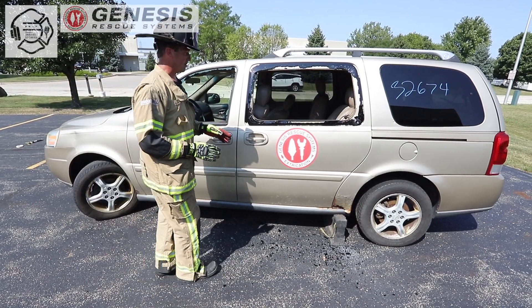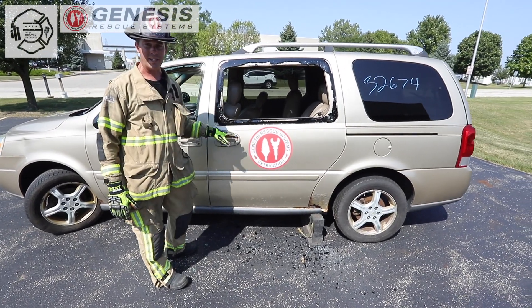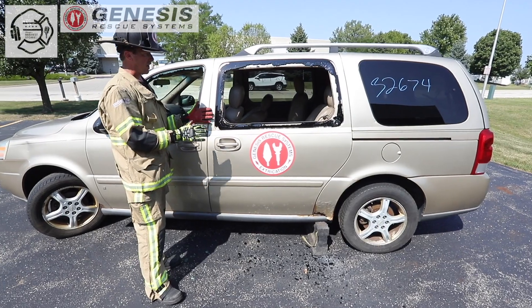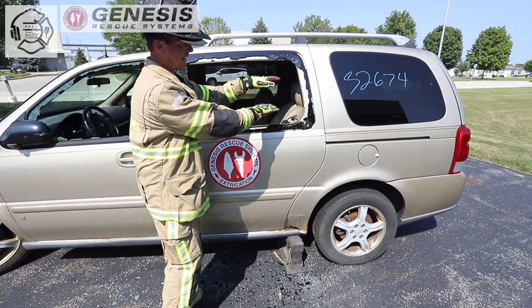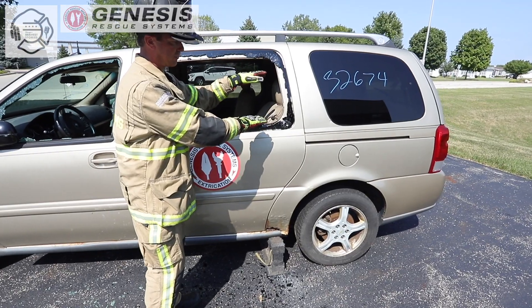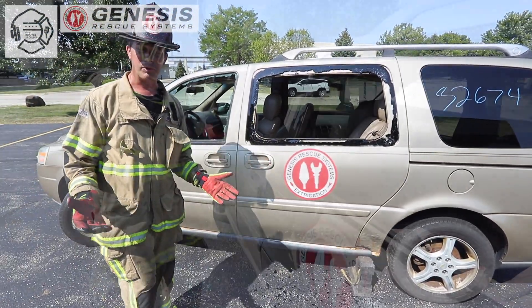So I'm going to take you through a series of steps, which in this case would include a window crush down because we don't have any damage to start with. Once we get that door to flare away, we can cut the top track, the lower track, make our secondary point of entrance for the purchase point, and then we'll make a third cut towards the rear and remove the door that way.